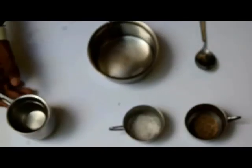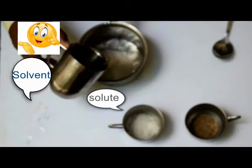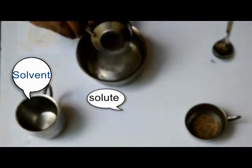Now we have to dissolve salt in the water. Since it is rock salt and it is hot water, when I am dissolving it to create the solution, the water is the solvent and salt is the solute.